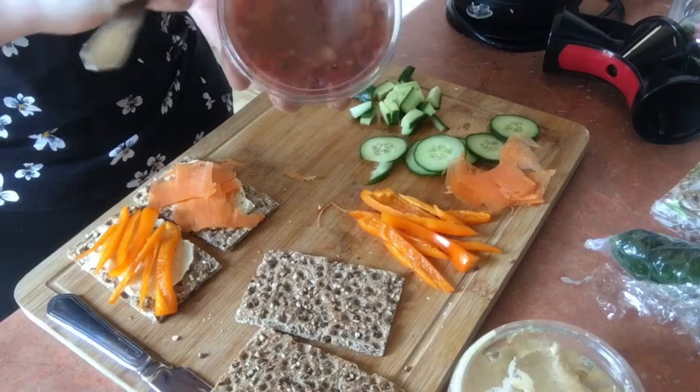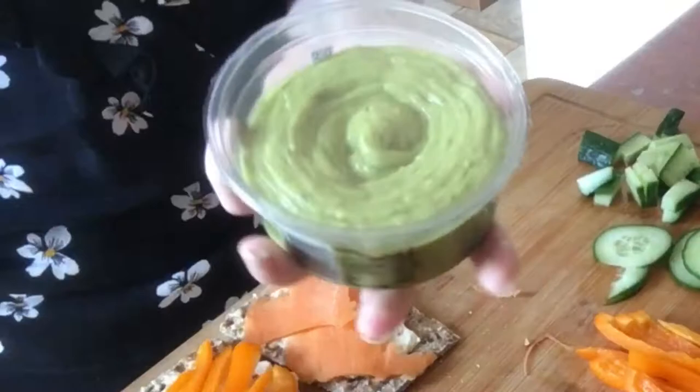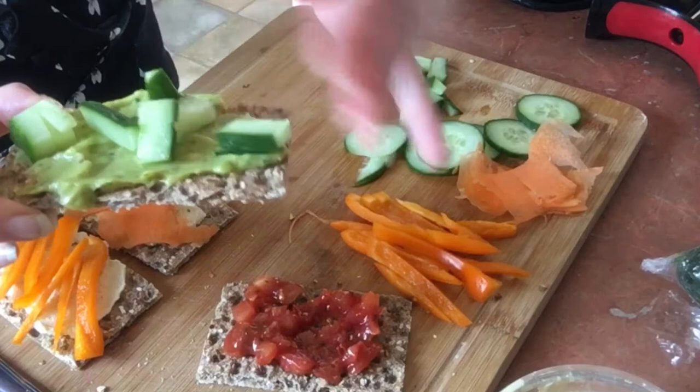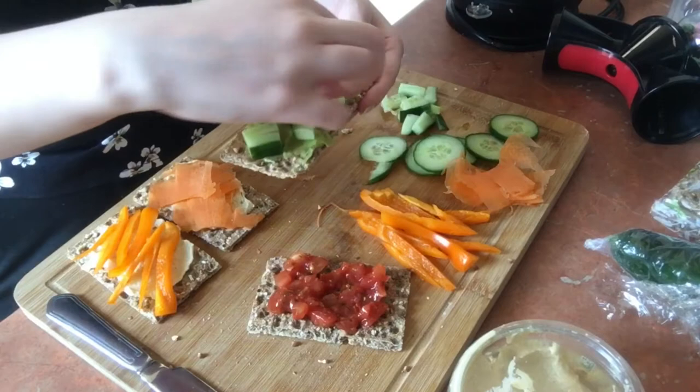We've got the salsa — I just put the salsa alone here, but when I actually ate it I put a bit of everything on because I wasn't really sure what to put on it. Then we've got the smashed avocado, and I'm going to use the chunky cucumber for that one — and it does look really nice like that!